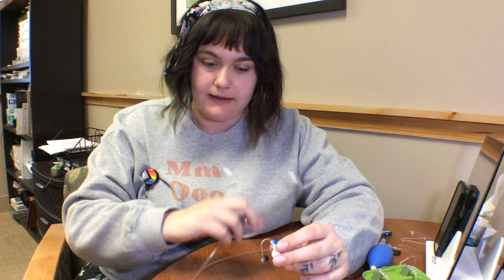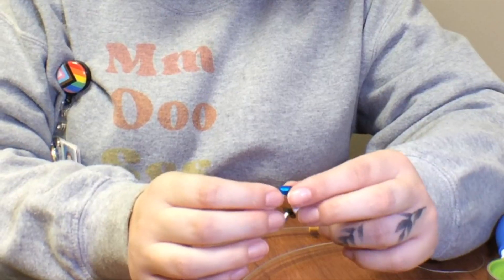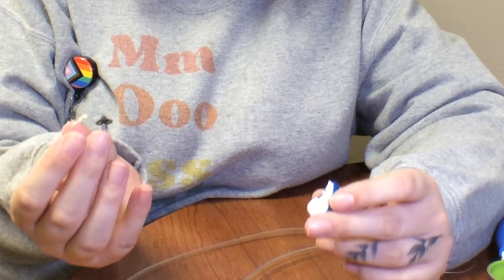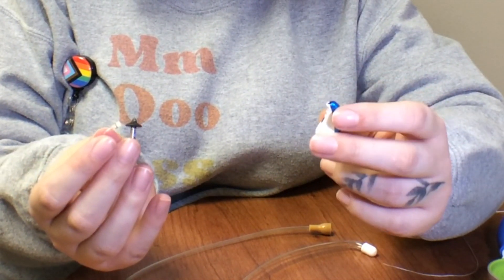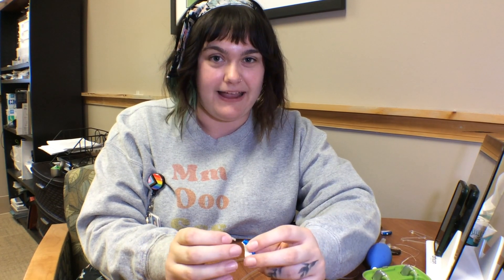If you happen to have a spare receiver that you know is working, and you're comfortable and familiar with the type of hearing aid, you can take this piece off, put the other receiver in, and test with those same Ling 6 sounds. If you don't have that on hand, that's okay — have your audiologist take a look at it.